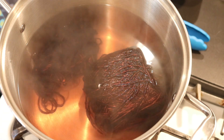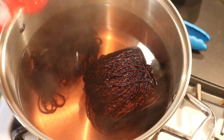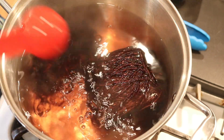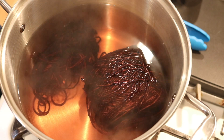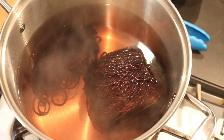Let's go ahead and add some more acid. We are going to add another four tablespoons of white vinegar. Then I'm going to let this heat another 20 minutes.